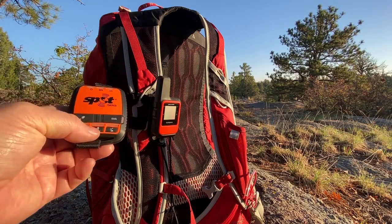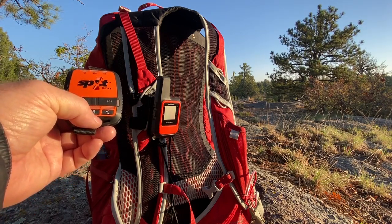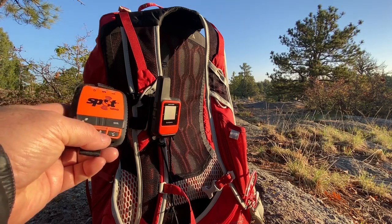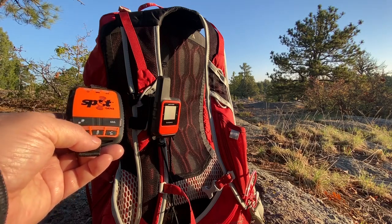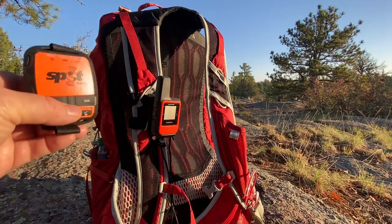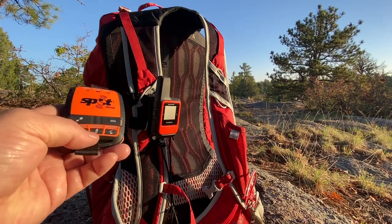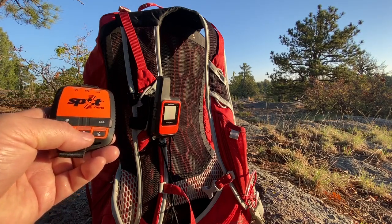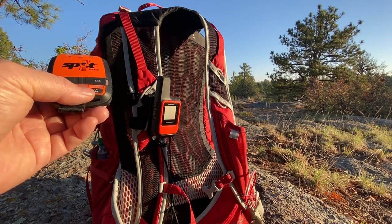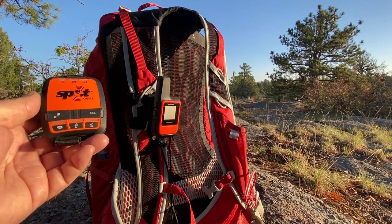The SPOT Gen 3 is a one-way satellite messenger. It's great for what it does — it was the first one I bought because I was trying to get into it without spending a lot of money. I bought this for about $95; it's normally $150 but you can get it on sale for $100 or slightly less. It's a great satellite messenger, but it is one-way only. It has the SOS function and you can send two or three different preset messages, but you cannot receive any. It's great if you only go out hiking once in a while and want the security of being able to call for help if you get in trouble.